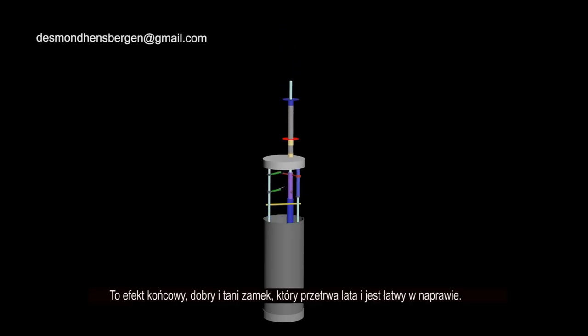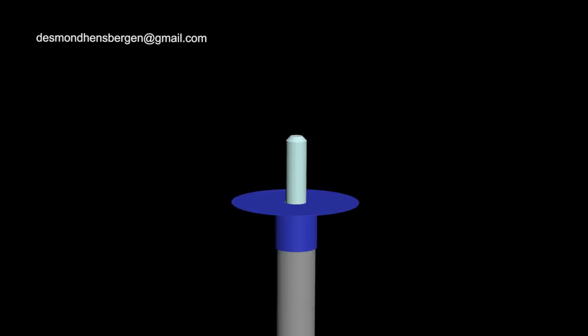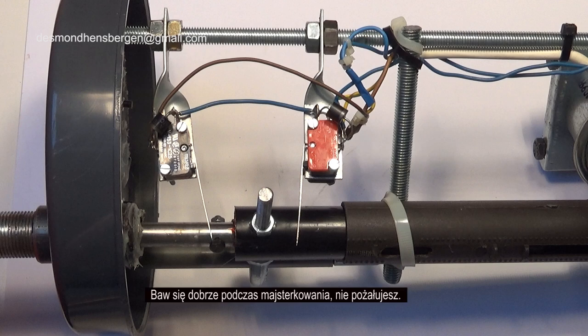This is the end result. A good and cheap lock that lasts for years and is easy to repair. Have a lot of fun during building. You won't regret it.